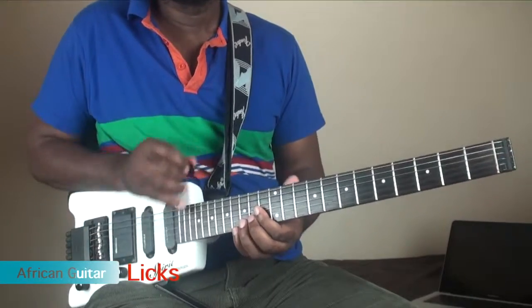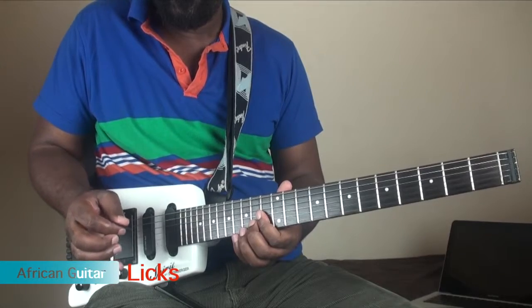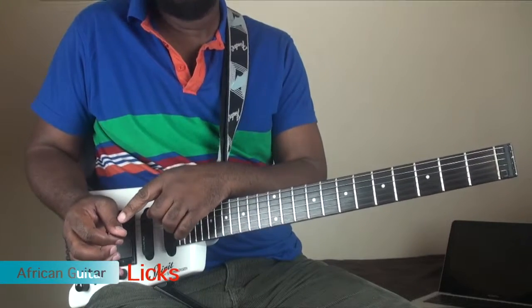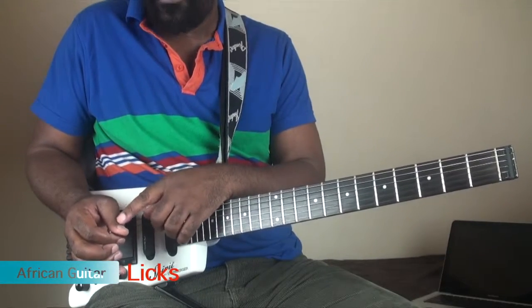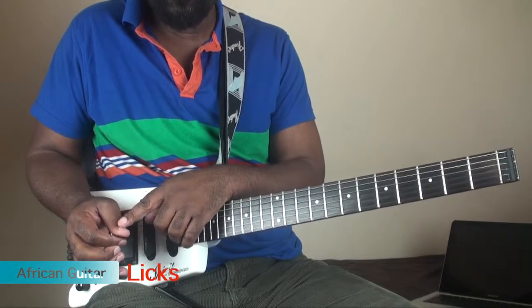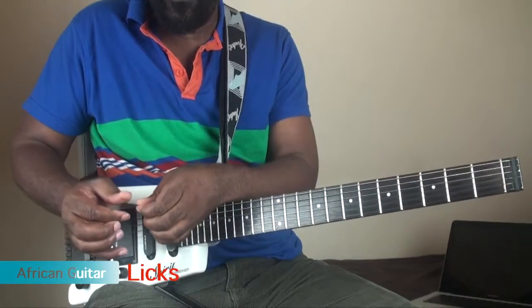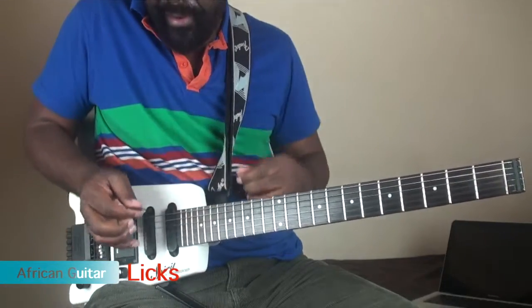I want you to notice one thing when I'm playing here. I'm holding the plectrum like this — my thumb is just flat there. Now if you hold it like this and just do that and put it there and you play...